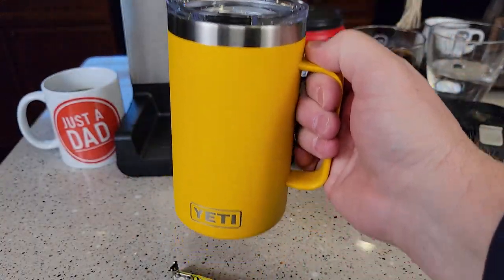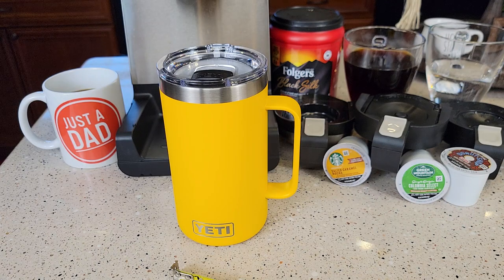Nice handle, very easy to grip, holds a lot of coffee. I hope this video helps. Thanks everybody for watching.